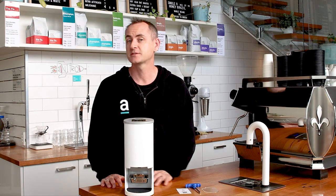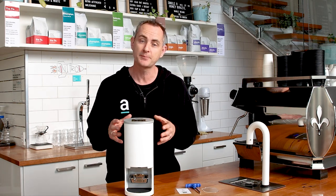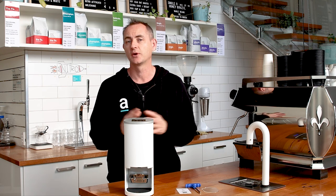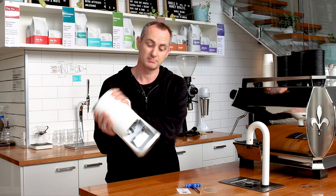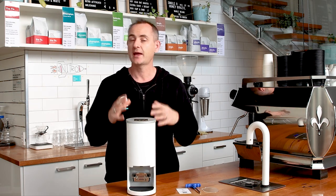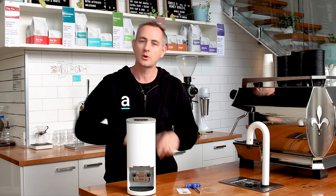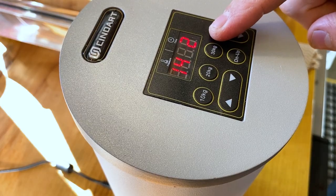So just to start with the specs: it comes standard with a 58.3 millimeter tamper. You've got a range of two kilos up to 30 kilos of pressure, so it's a really great range. It is metal built, which is nice and sturdy. You do have a three-option tamp setting, so you can choose to have that press once, twice, or three times like a clap.